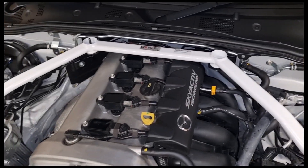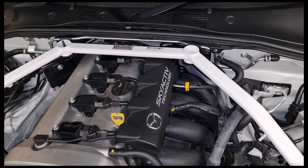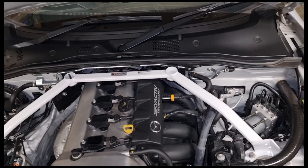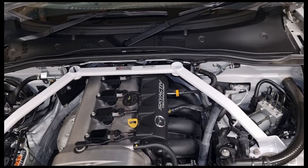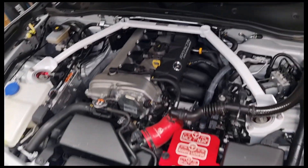I'll figure out how to take that plate out and I'll probably put some weld nuts underneath so I can actually bolt straight through the top. All I've got to do now is drive it and see what I think.